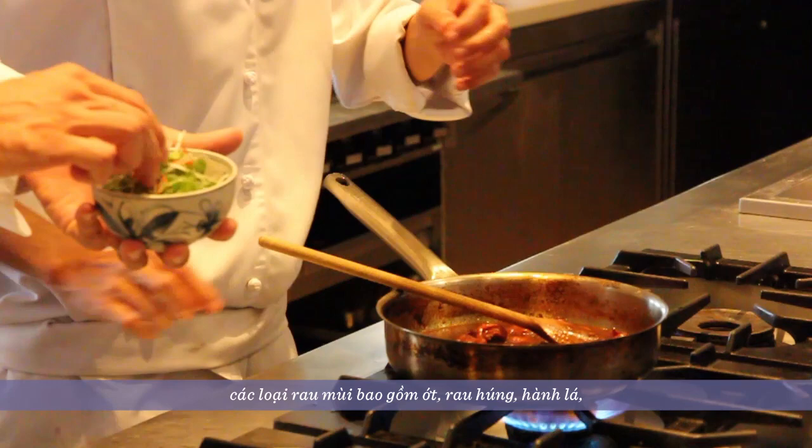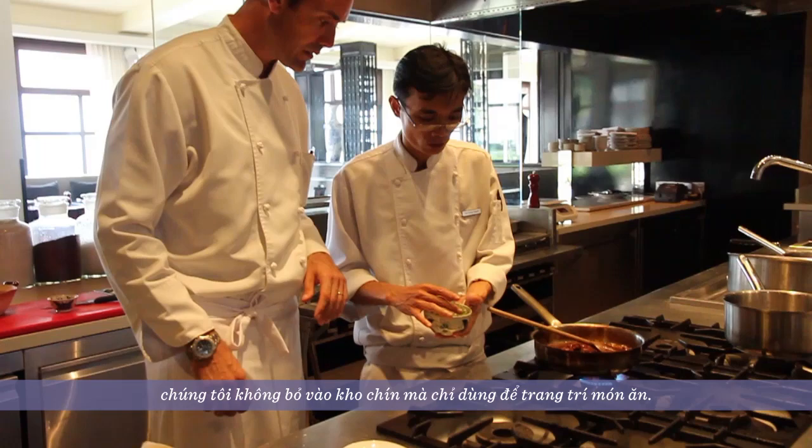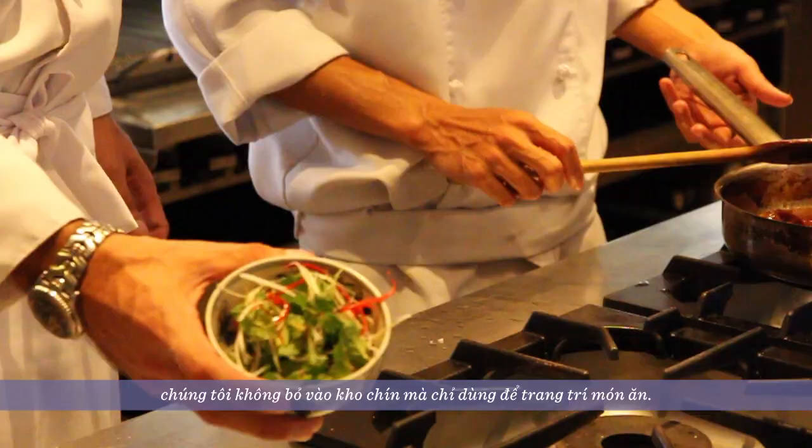Here you can see the final touch that will go on top of the dish. We have chili, we have mint, and we have spring onion julienne. These won't cook in the pot — they will be placed on top of the dish.